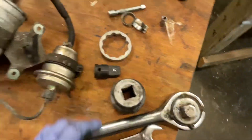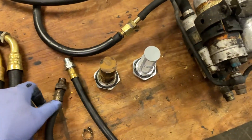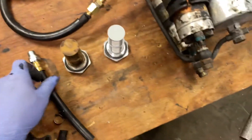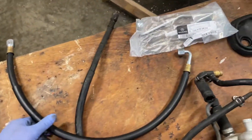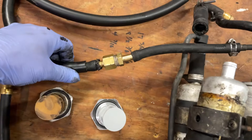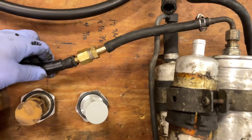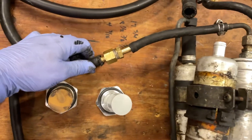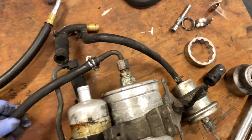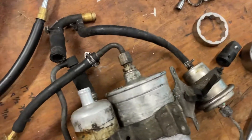This is the return line, which goes back into the tank coming from the front, from the fuel distribution system. This is the new one here. This is the high pressure hose going to the front — on mine that blew up about four weeks ago. I drove 300 miles with a temporary fix: two clamps, and it broke right here where the plastic was. I put a coupling in and fixed it while waiting for parts.